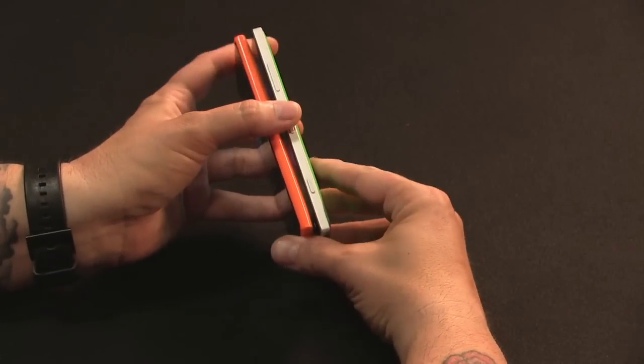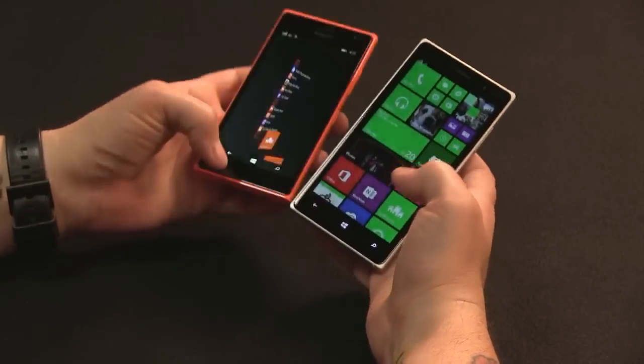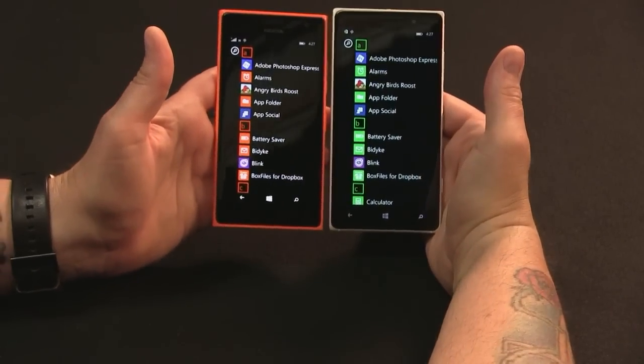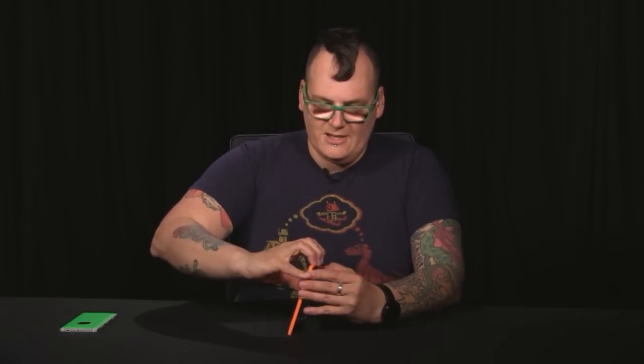Comparing these two phones is important. They both have Qi wireless charging, which you don't see on too many mid-range phones. The other difference is that the 830 is a metal phone — if you drop it you're going to scuff it up, but it's very robust. The 735 is all plastic. If you drop it, you can take the back cover off — it's basically the entire shell of the phone.